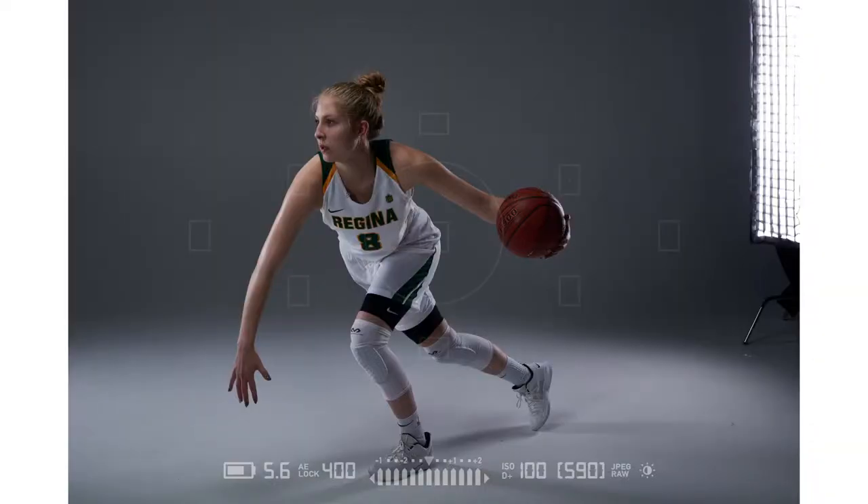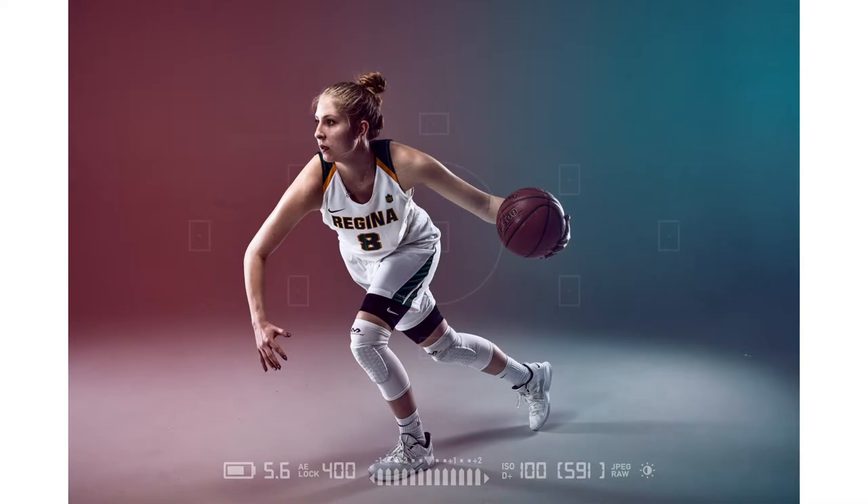Today what I'm going to show you is how I turn this image from that to this. Should we get things started and roll the intro?